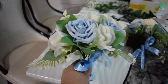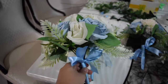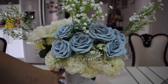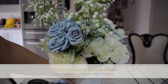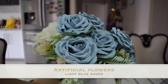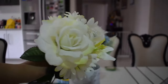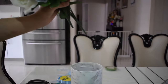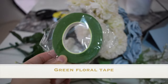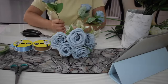Hi friends, for this video I'm going to show you how I do my DIY bridesmaid bouquets. The materials I'll be using are artificial flowers — different shapes, forms, and textures. I have some white roses, some light blue roses, and different bunches purchased from dollar stores. The theme I'm going for is light blue and white tones. I also have floral tape, cutting tools, and some ribbon.